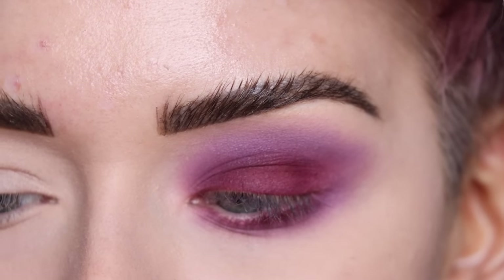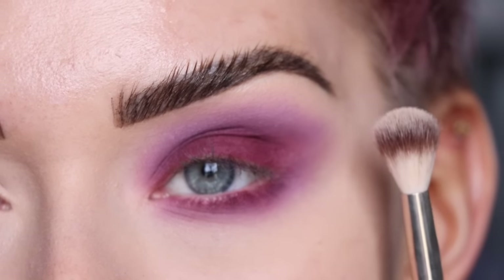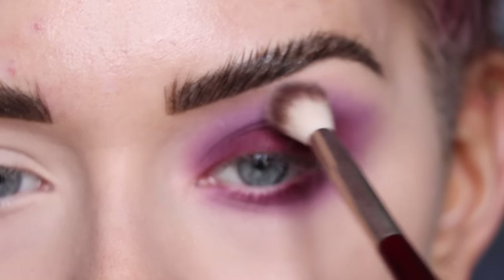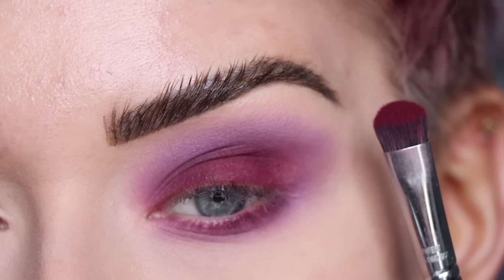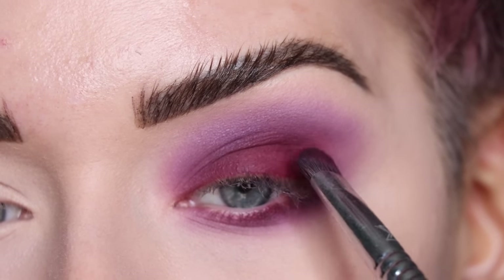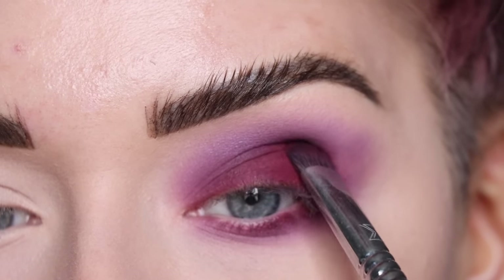A newish step I've been doing in my eyeshadow routine is taking that really light bare shade on a super fluffy brush — the BK Beauty 201 — to really buff out all the edges with a super light hand. This just really finishes off the soft blend. Now I'm going back to zinfandel on that flat brush to touch up the shade on my outer and inner lid, since a little bit did get blended out with all the blending we just did.